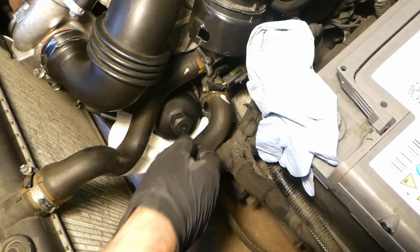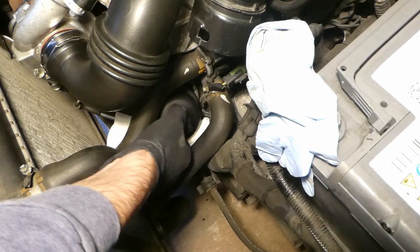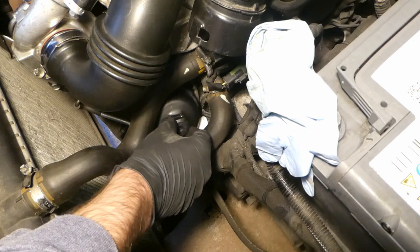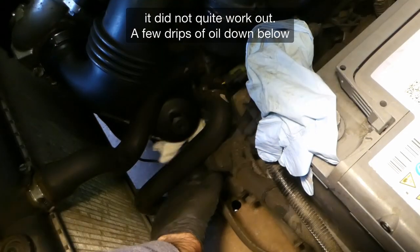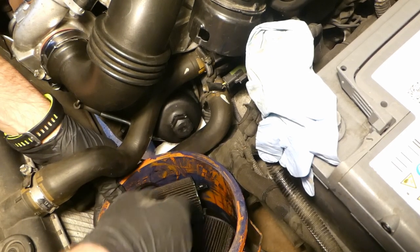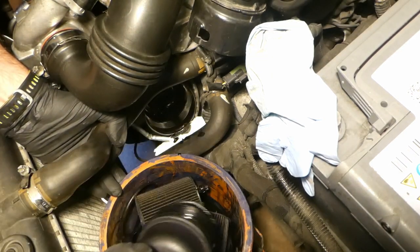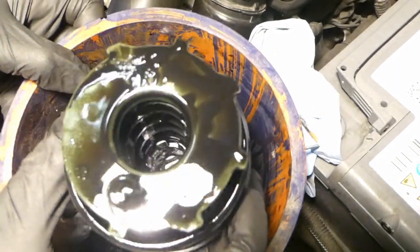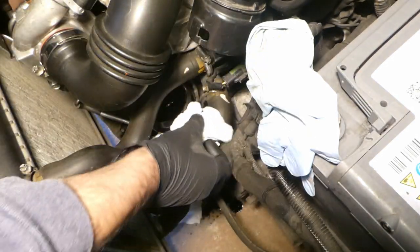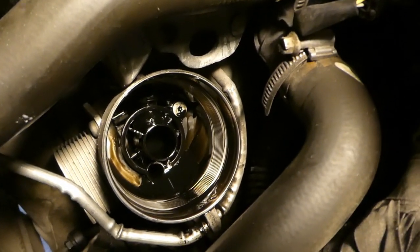Someone gave me advice that when you undo the filter you don't fully remove it straight away — just leave it slightly open so the oil drains down into the sump, then take it out after. It's a 27mm socket for the oil filter. There will always be a bit of oil spill, so tissues help. Once removed, the old filter has a gasket, and you can see the hole where it connects down there.